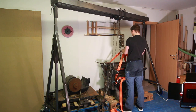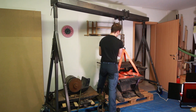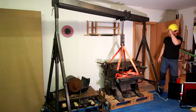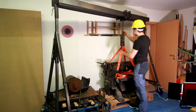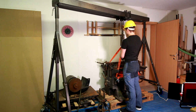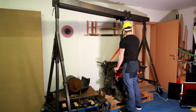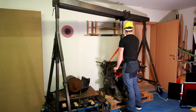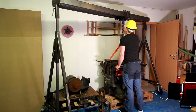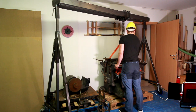With this the gantry crane is basically finished, but I just couldn't wait for a coat of paint before testing it. And here finally my Bob the Builder helmet came to proper use — well, safety first. And suddenly it feels like nothing to lift this heavy chunk of iron in my shop.